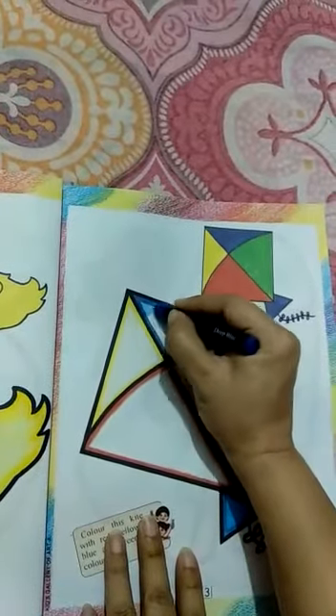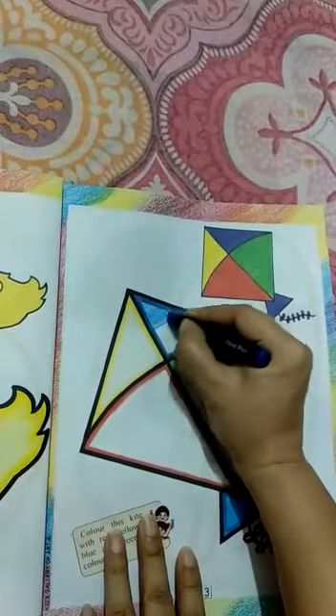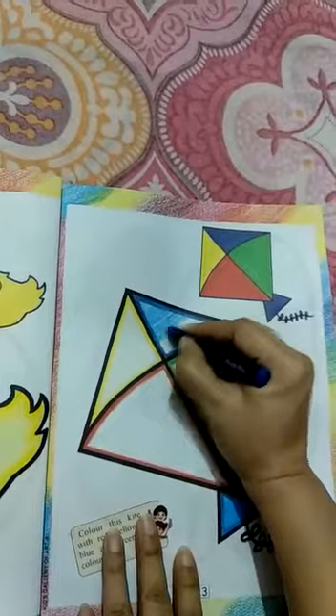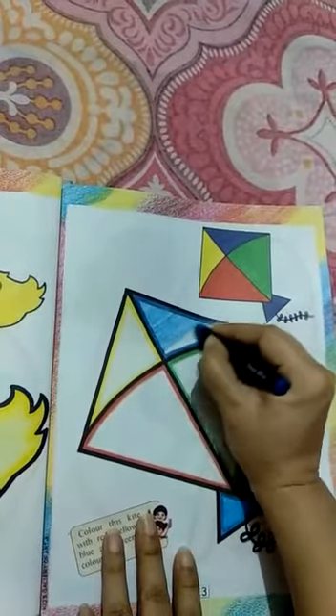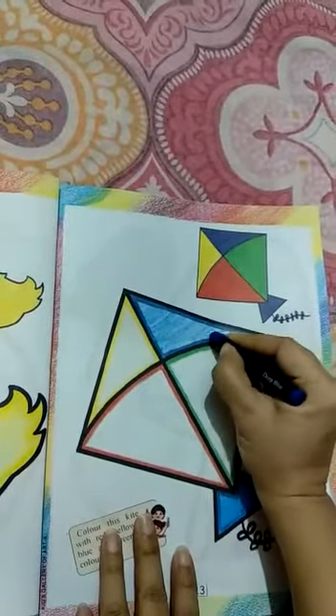Slowly, slowly. Left to right. Very good students. I know you all are very good at coloring. Very good.